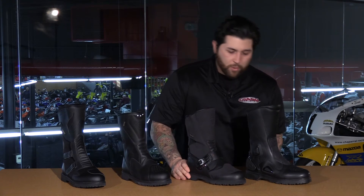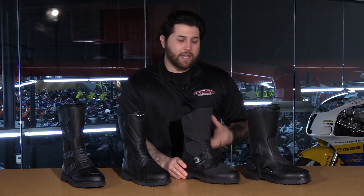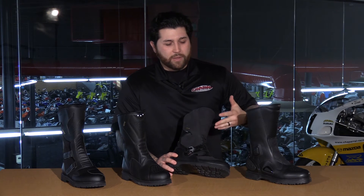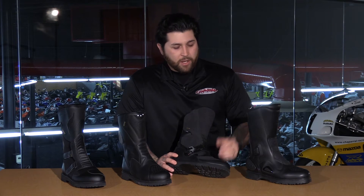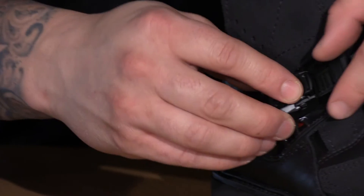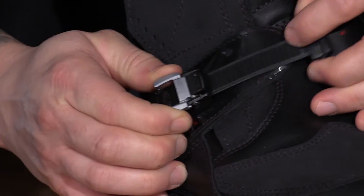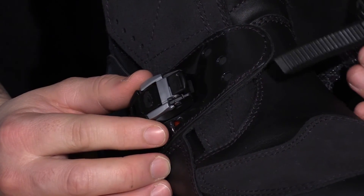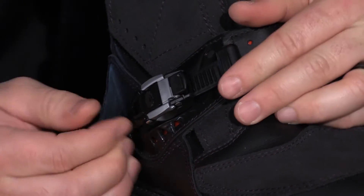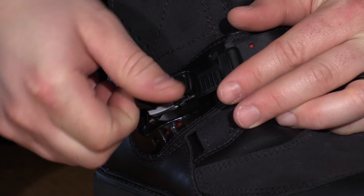Now we're going to talk about the CD Canyon boot. This is one of my favorites because of the styling — it has such a nice, clean style that you can wear it with different types of motorcycles, whether cruisers, V-twins, or sport touring bikes. What's great about it is you have this latching system that's very simple to use: you open it up, and then to ratchet it down all you do is tighten it up. That's a nice custom feature you get with the Canyon.